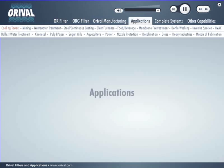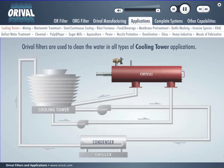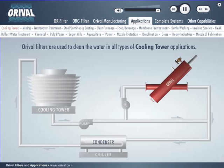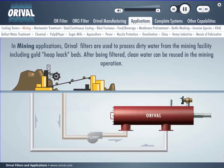Auroville filters remove all types of organic and inorganic particles ranging in size from 3,000 microns down to 5 microns with their high quality stainless steel screens. From drinking water to steel descaling to ship ballast water, Auroville has a filter for the job. Auroville filters are used to clean the water in all types of cooling tower applications including full flow using existing pump, side stream filtration of basin using a recirculating pump, side stream filtration using a booster pump, and side stream filtration using existing pump. In mining applications, Auroville filters are used to process dirty water from the mining facility including gold heap leach beds. After being filtered, clean water can be reused in the mining operation.